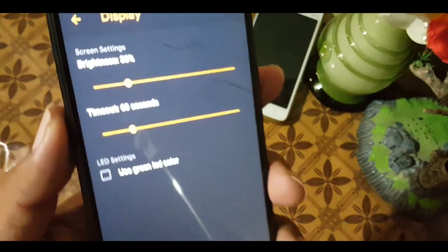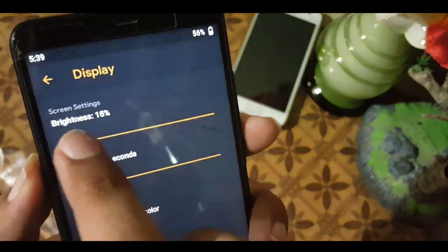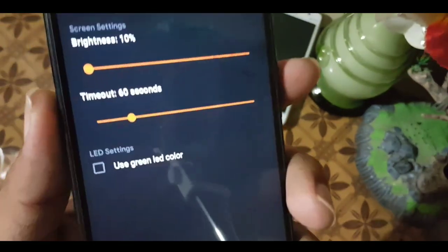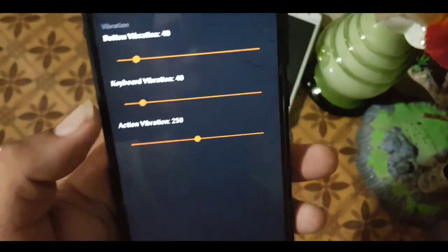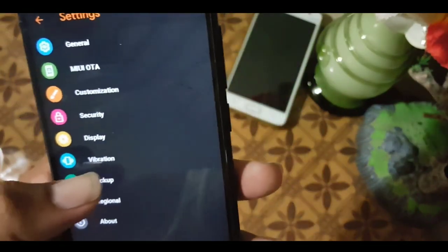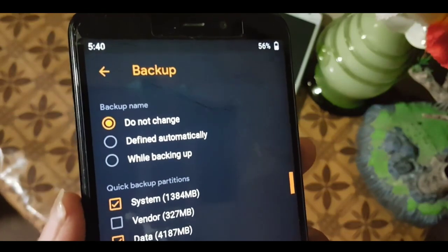In the display option, you can change the brightness level and screen timeout in seconds or minutes. In LED settings, you have the option to use green LED color. In vibration settings, you can configure button vibration, keyboard vibration, and action vibration. In backup settings, you have backup name settings and quick backup partitions.